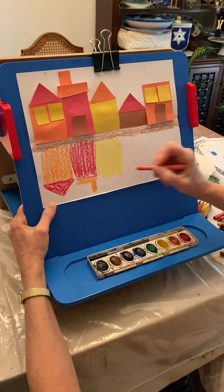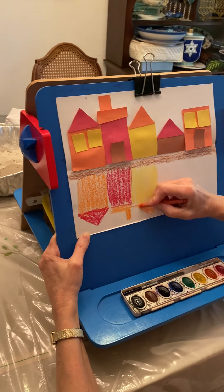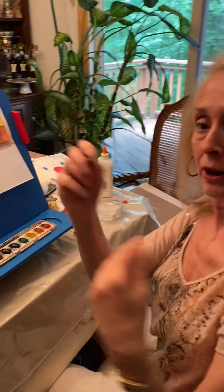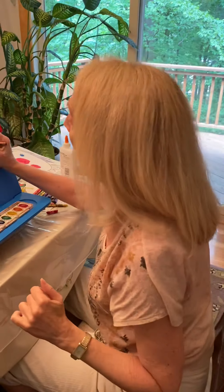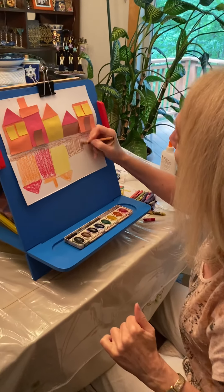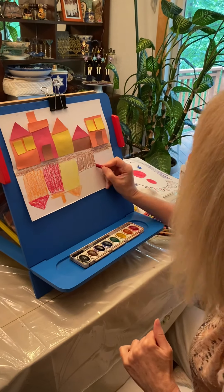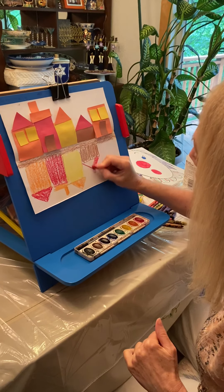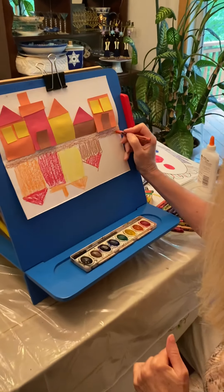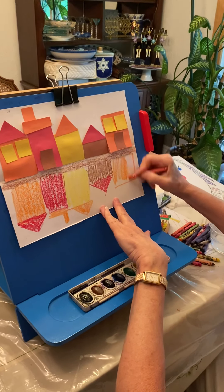We've all done crayon resist. That's when we color with crayon and add watercolor on top. The reason it's called crayon resist is that the crayon is made out of wax. The watercolor has to have water to activate it, and water and wax don't mix. You know this from wax paper — if you spill something on wax paper in the kitchen, it just kind of beads up and goes away.